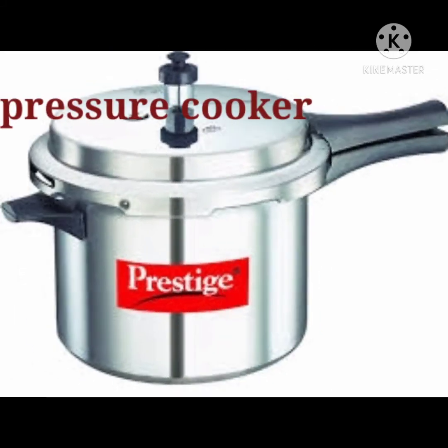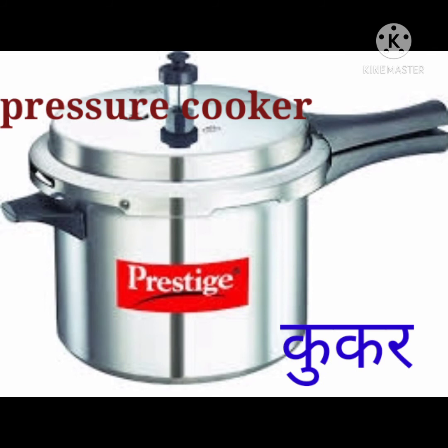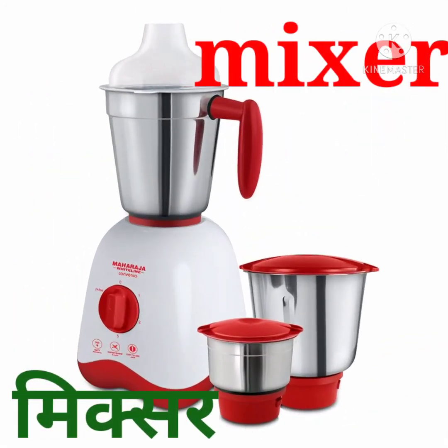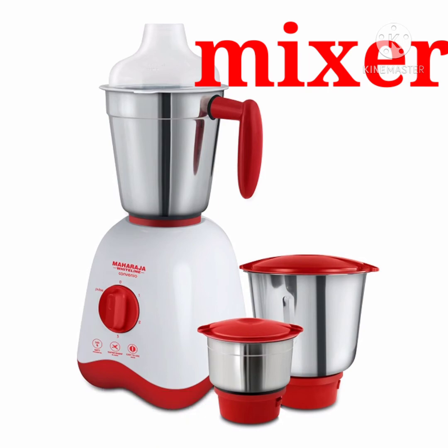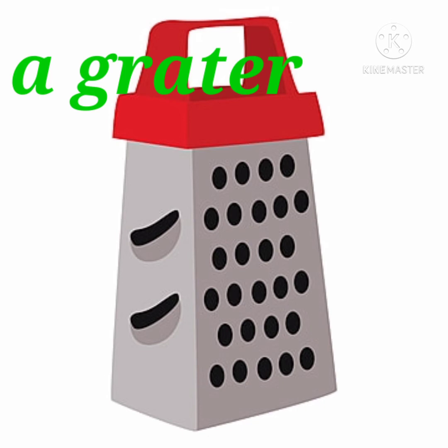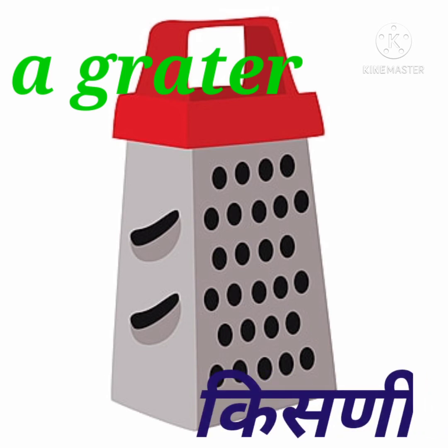Pressure cooker, p-r-e-s-s-u-r-e c-o-o-k-e-r, pressure cooker — manjai cooker. Mixer, m-i-x-e-r, mixer — manjai mixer. Grater, grater — manjai kisning.